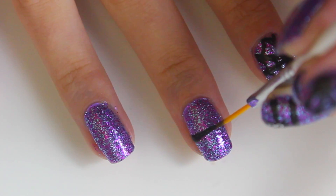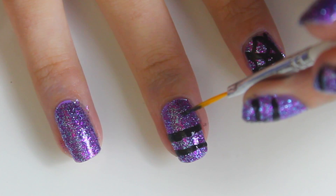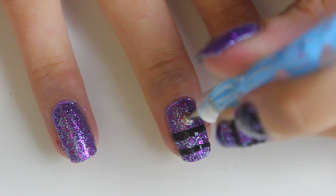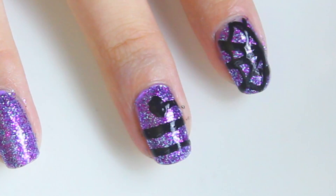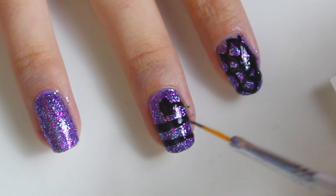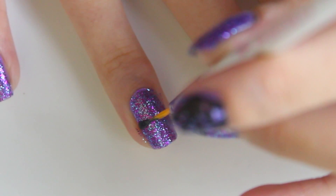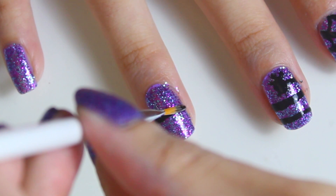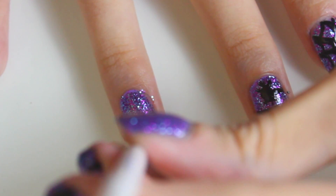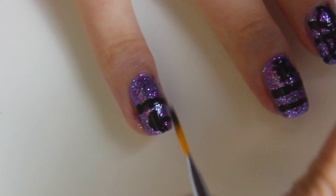On the middle finger, paint a line down the centre, then a line near the top of the nail and then half a line near the base of the nail. Take a dotting tool and draw on a small oval to be the spider's body, and taking the paint brush draw on some legs — these don't need to be perfect as the spider is quite small. On the ring finger, paint a line down the centre and then a half line near the top of the nail, then draw another spider's body and give him some legs as well.